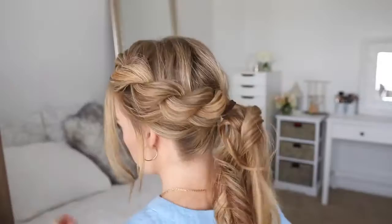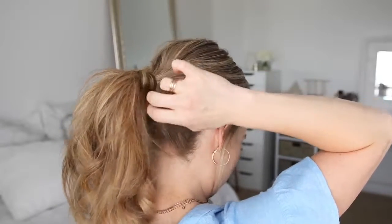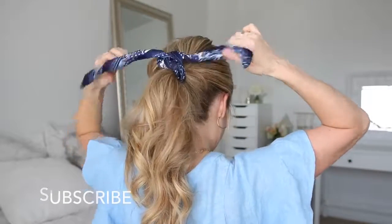Then I'm going to remove the bobby pin from the end of the braid, take a section of hair from the ponytail, wrap it around the hair band, and pin it underneath with a bobby pin. As an extra step to finish off the style, I'm just going to take a hair scarf and tie it over the ponytail.